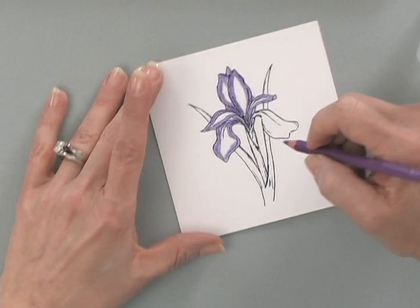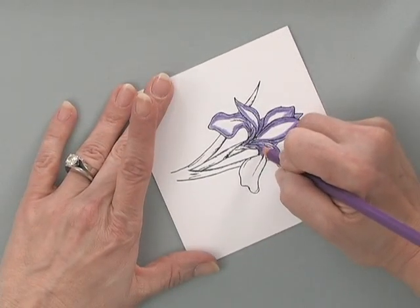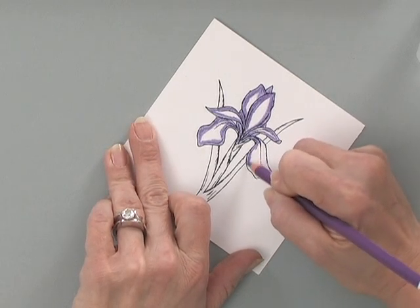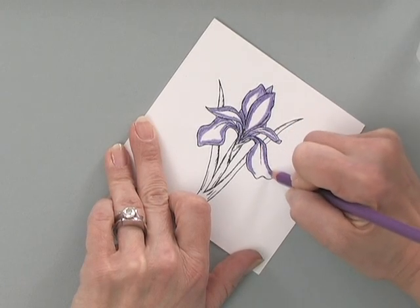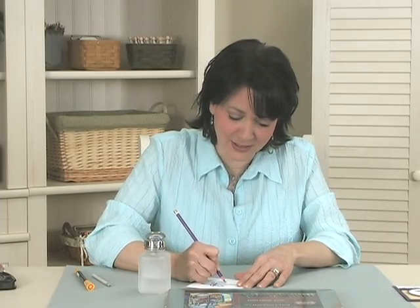Colored pencils can be used all by themselves too. So if you don't have any Gamsol handy, colored pencils are a great coloring tool to throw in your bag and take to the local restaurant or play area with your kids. While they're playing and having a great time, you can stamp up some line art images and color away.